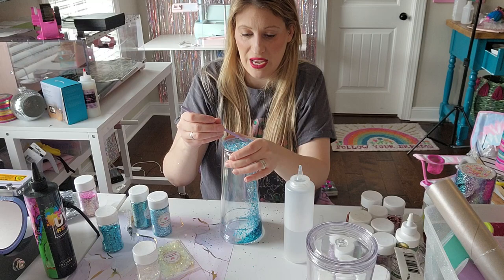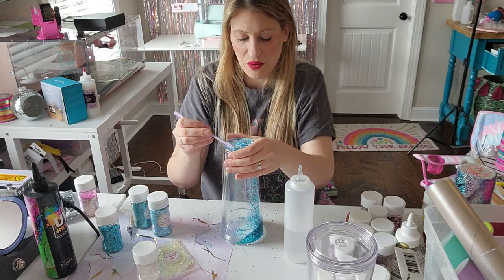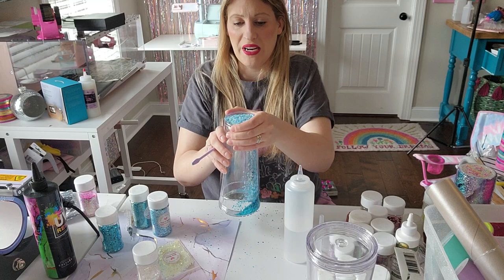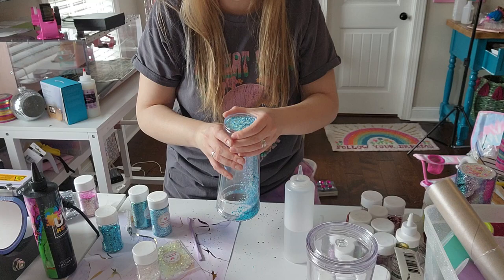Now obviously the top of the tumbler — I have it flipped upside down — but the top of the tumbler is thinner. The reason why we put that liquid in there is because we don't really want the glitter to get all stuck right there. It'll eventually unstick itself — at least from my experience I've always had it unstick itself.